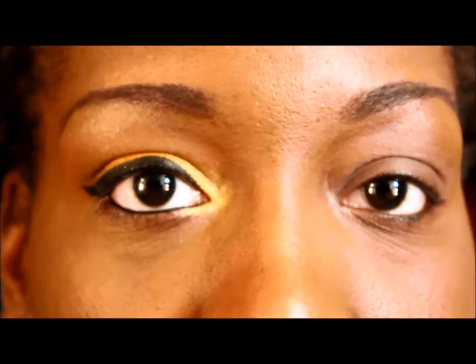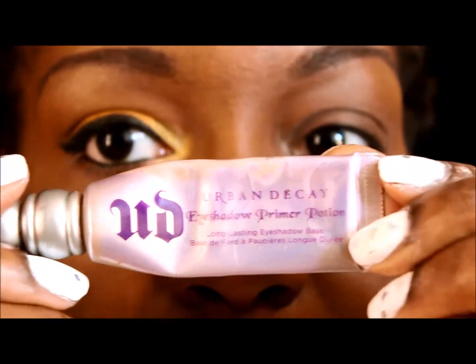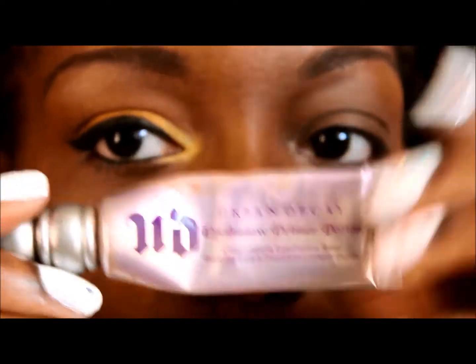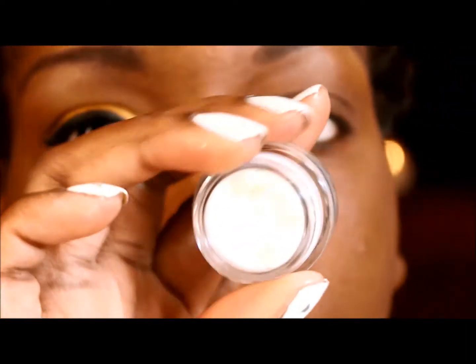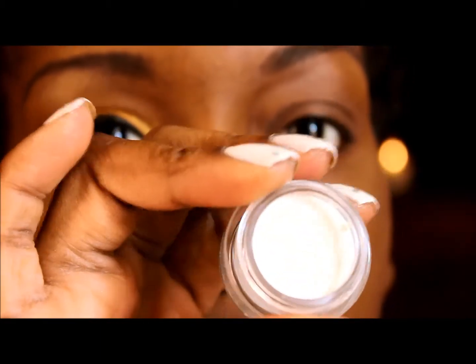As always guys, make sure that you prime your eyelid so that your eyeshadow stays on all day long. I'm just using my Urban Decay Primer Potion as usual. To make my eyeshadows pop a little bit I'm going to use my NYX base that's just white, and I'm going to put that all over my lid.